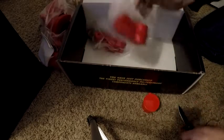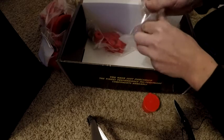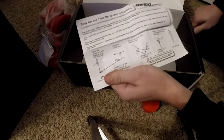Moving on to the next bushings — these little guys right here. These are the sway bar bushings.